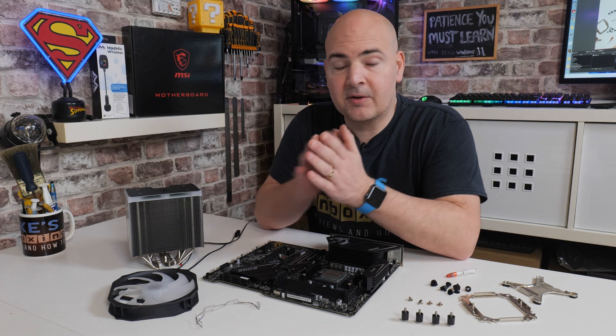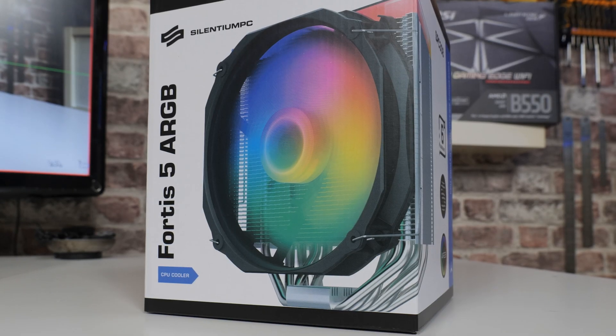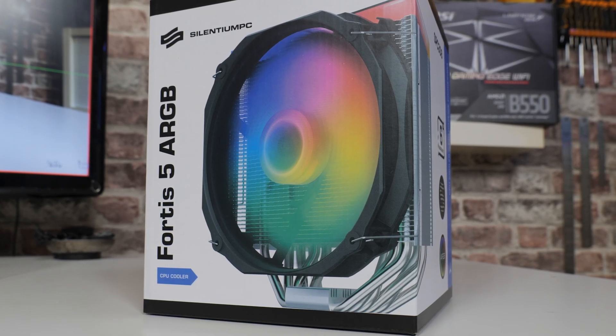Hi, this is Mike from Microsoft Boxing Reviews and How To, and on today's video I'm going to show you how to install the Celentium PC Fortis 5 ARGB onto an AM4 platform.